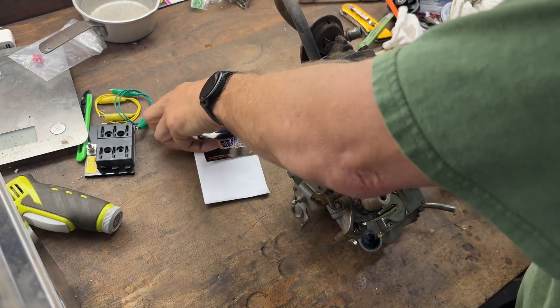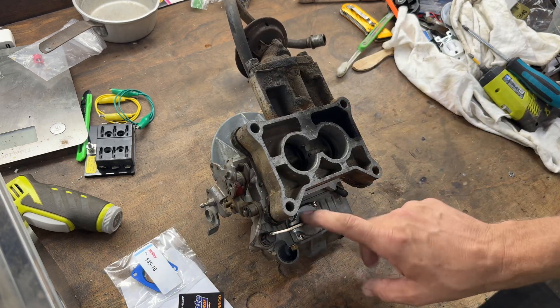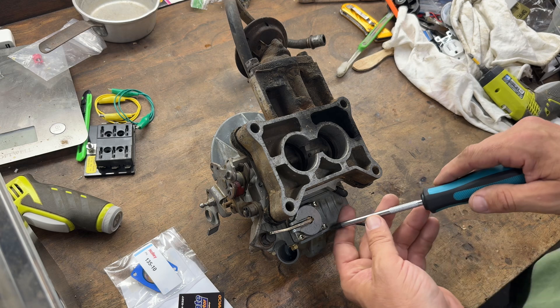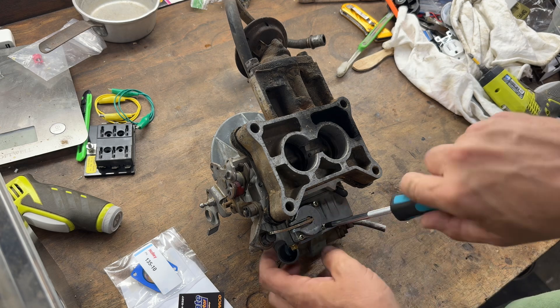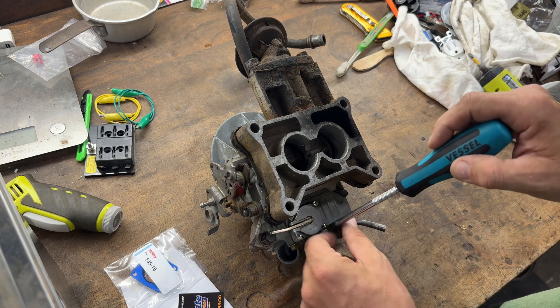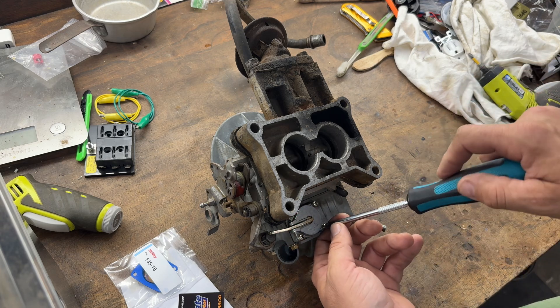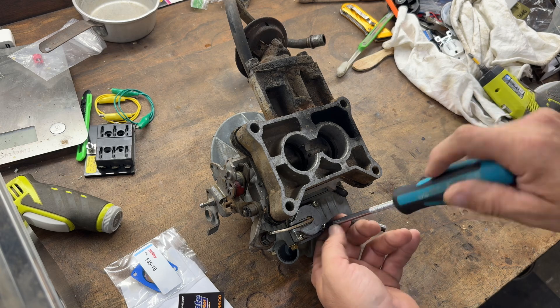So this is your accelerator — there's the new one right there. Accelerator pump right here, there's nothing to it. If you want to work on carbs and not mess everything up, you probably want to get some of these JIS screwdrivers. They're really helpful. I don't believe these screws right here are JIS — I guess I'd have to look.